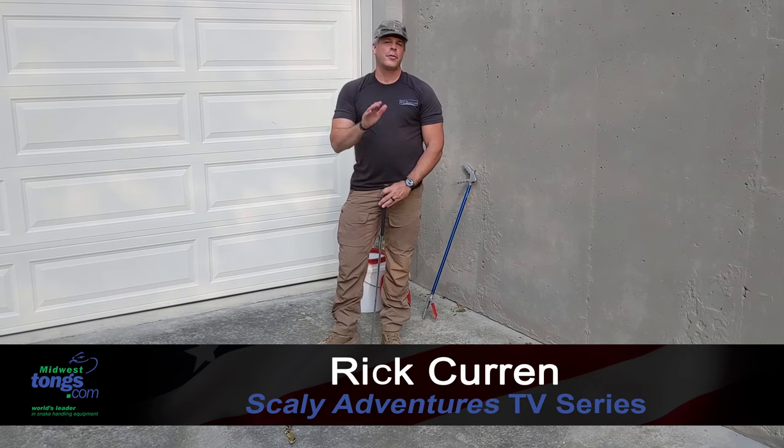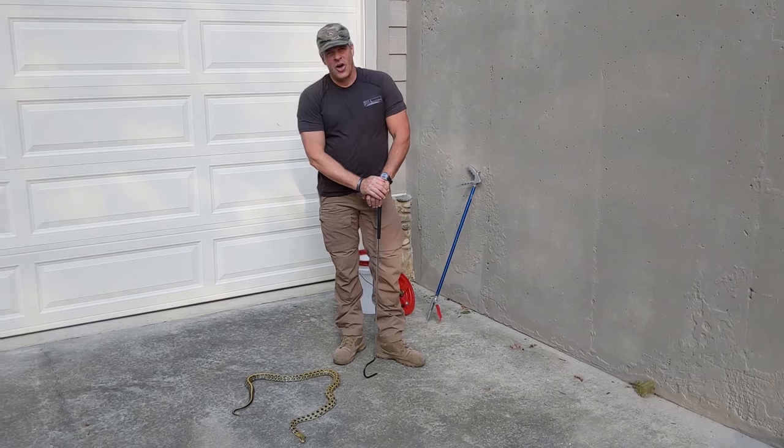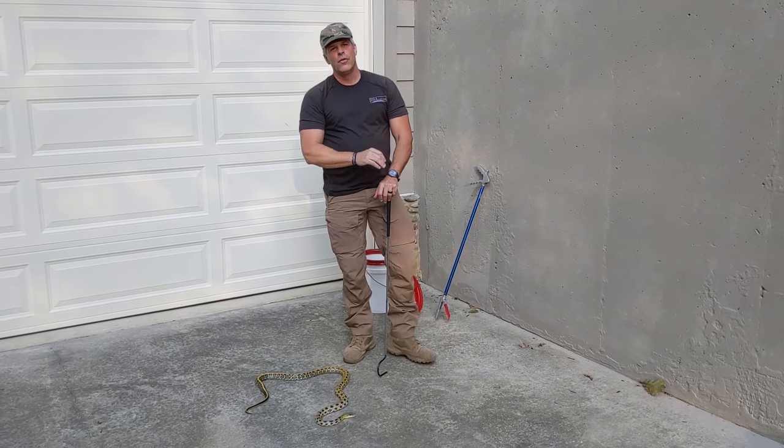Hey guys, Rick Kern of TV Scaly Adventures for my friends at Midwest Tongs. A question we get at Midwest Tongs all the time: what is the right tool for me?